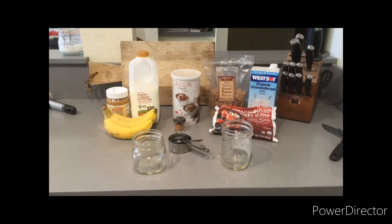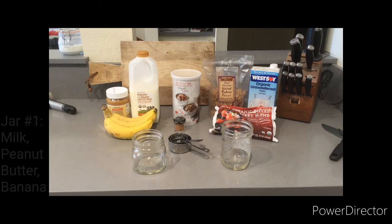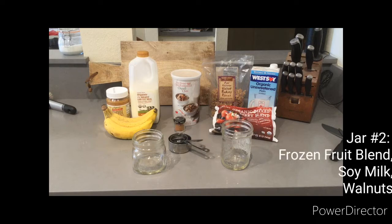Today we'll make two types of overnight oats. In one jar we'll have milk, peanut butter, and banana, and in another jar we'll have a mixed berry blend, some soy milk, and walnuts.